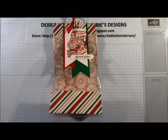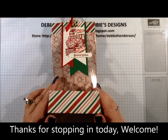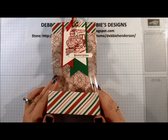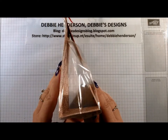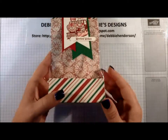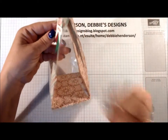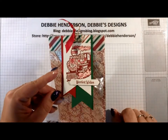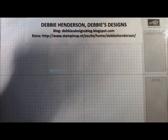Hi everyone, I'm so glad you stopped in today. I have a new project for you — I'm going to show you how to create this designer paper gusseted bag insert. As you can see, it's a gusseted bag and I score and insert the designer paper so that you can put a little treat or even a small gift in there. I have a coordinating tag, so let me show you what we need.